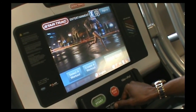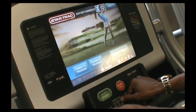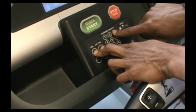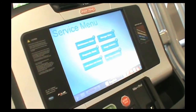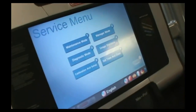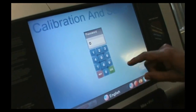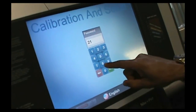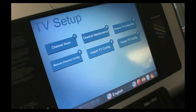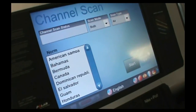We're going to show you the minor changes on the channel scan — it actually makes it a little bit easier. We're going to get into the service menu by hitting plus on volume, plus on channel, and three. That gets us into the service menu. From there, what we're going to do is hit calibration and setup. Our code is 218. And then we're going to go to TV setup, and now we're going to go to channel scan.